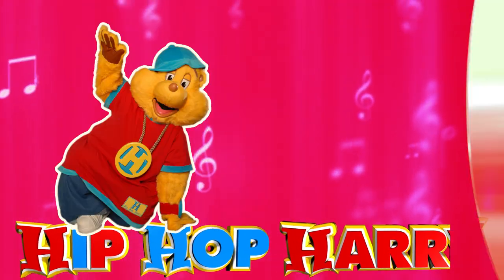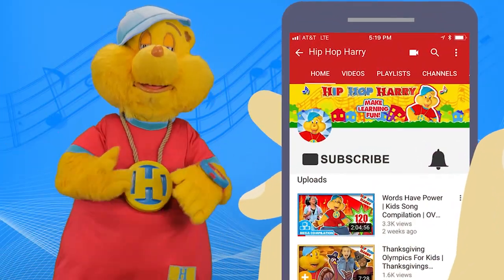Hip Hop, it's on! Be sure to subscribe and turn on your notifications.